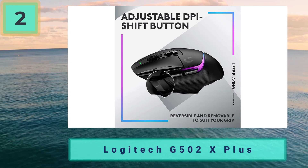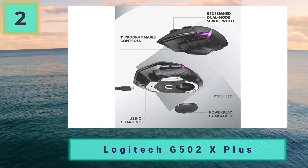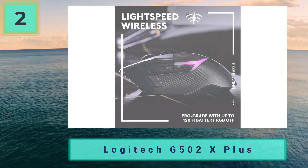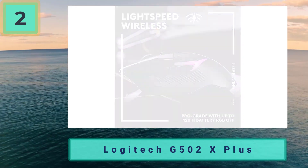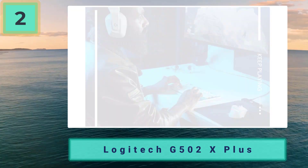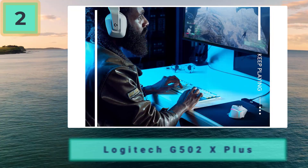Mac users can take advantage of its ergonomic shape, identically accurate sensor, and delightfully subtle RGB lighting. Additionally, the G502X Plus has a supremely comfortable shape, allowing you to stay comfortable and healthy for extended periods of gaming, work, or both.